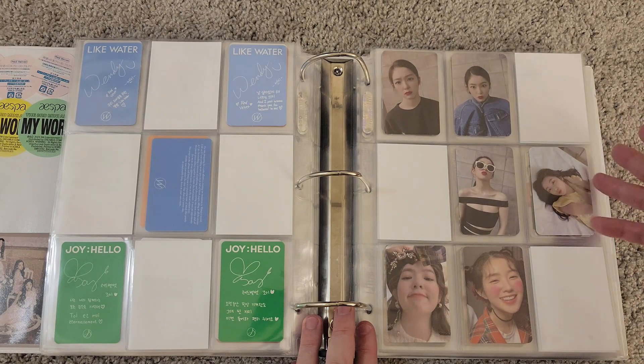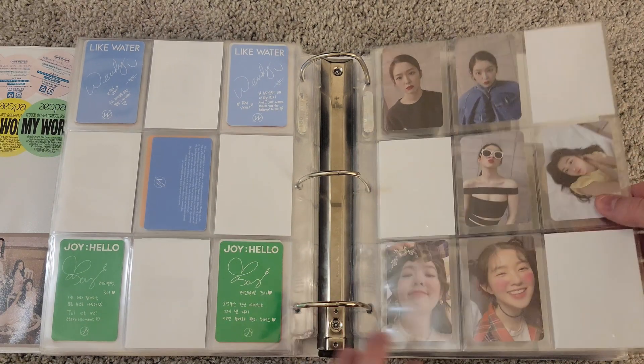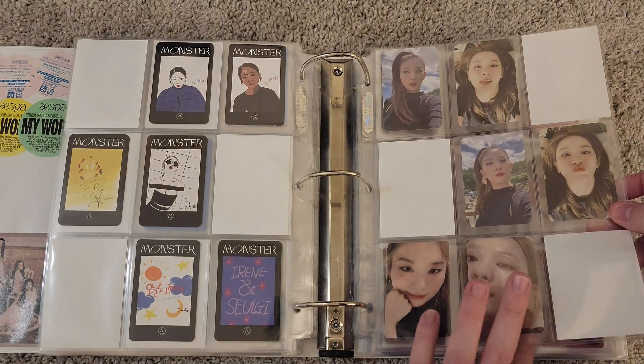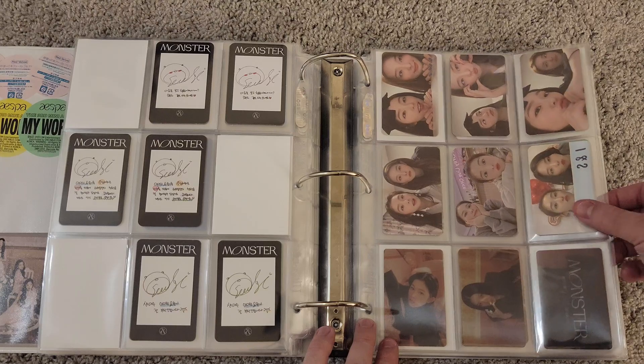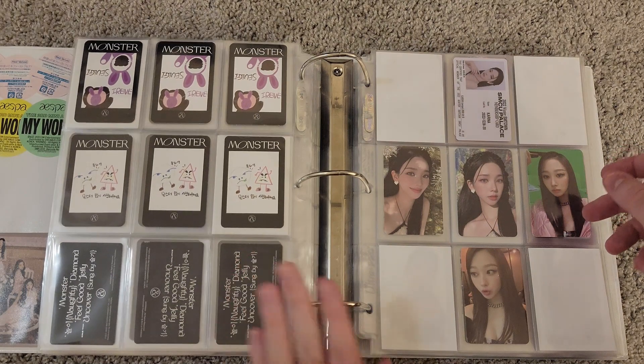Then we get into Monster — also fully complete. Irene had six cards right here and Seulgi had six cards right here. They also had unit cards and three lenticular cards. The unit cards are really, really nice — I like those.